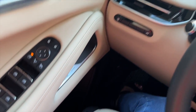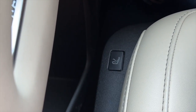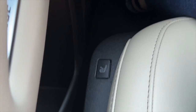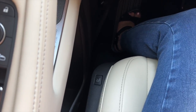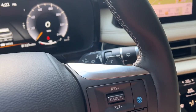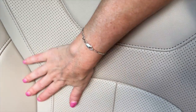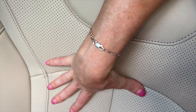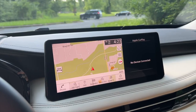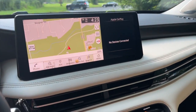Moving into thing number two on the good list — and this is also something Tim and I agree on — the massaging seats. These are really nice if you are on a road trip or just driving around town. You can just hit this button right here, power it on, and you get seats that start moving. You can see it right here — it just moves up and down and massages your back, and to me that is just phenomenally cool.